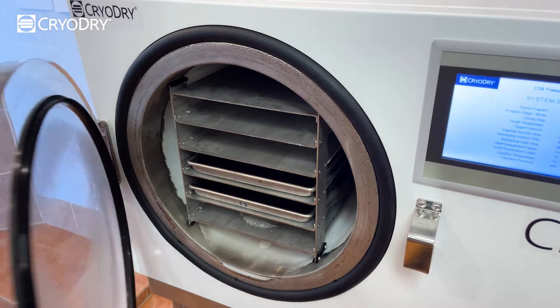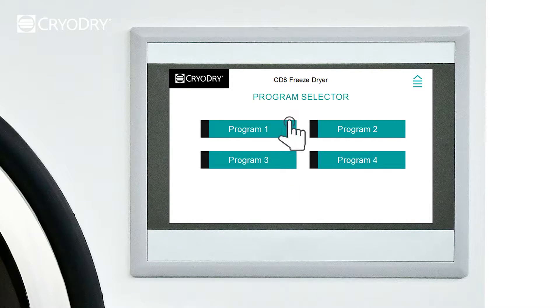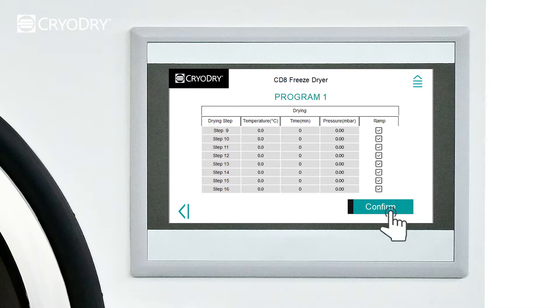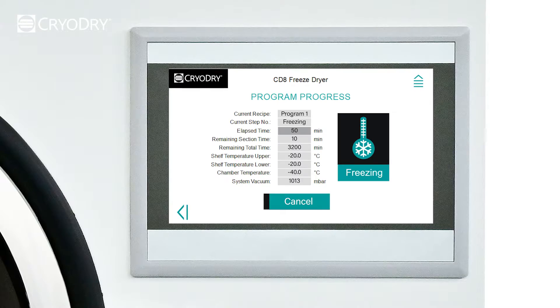Close the door. On the home screen, select Program, then select Program 1. Select the right arrow to show the next page, then select Confirm. You will now see a checklist to remind you to check that you have placed your trays on the shelves, checked the drain valves are closed, and check the chamber door is closed. Now select Confirm to commence the freeze-drying run.